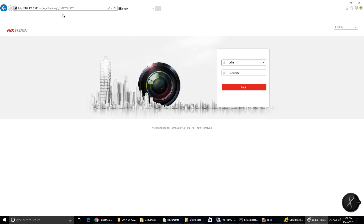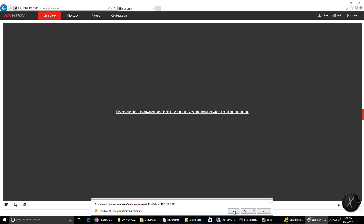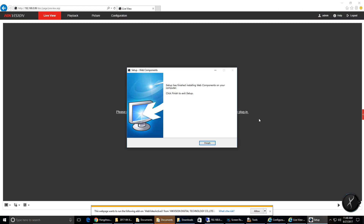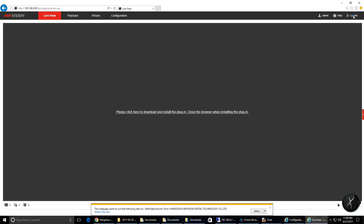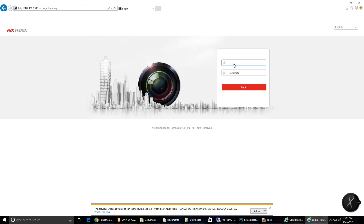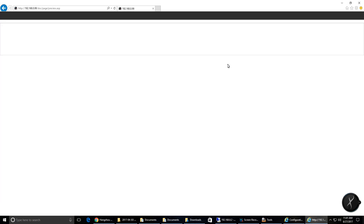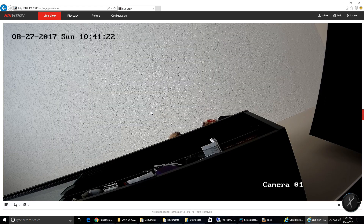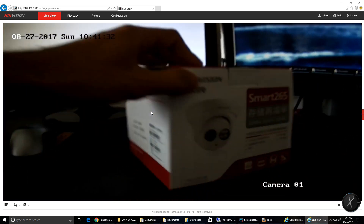Next, go to Internet Explorer and enter the IP address you specified earlier, along with your credentials to log in. In order to make live view work you'll need to install the ActiveX control. You'll have to log out and log back in again, then click the Allow button so you can access the camera's feed. Here's a quick bit of footage from around the office to prove that the camera is working.